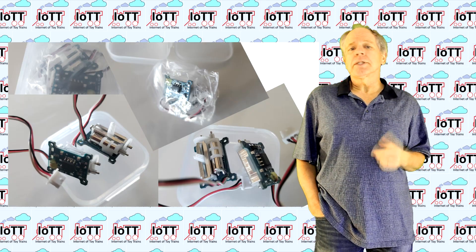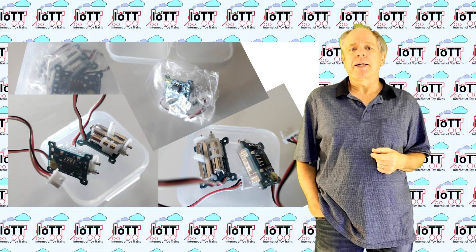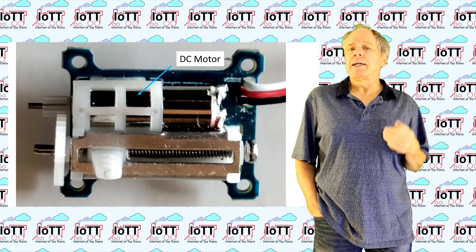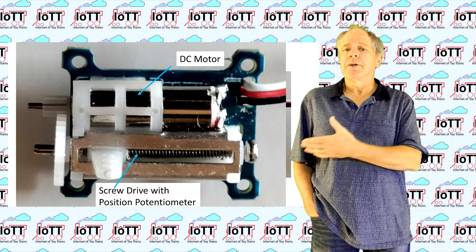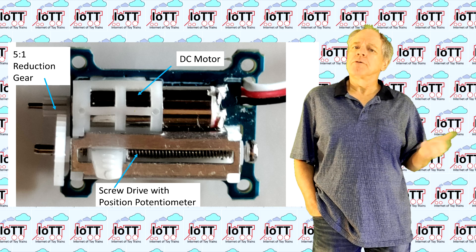The two servos came in a tiny plastic box, individually packaged in plastic bags. Looking at the servo, we can see the motor on the top side and right next to it the screw drive that converts the rotational movement to a linear one. The two spur gears provide a reduction by a factor of about 5.